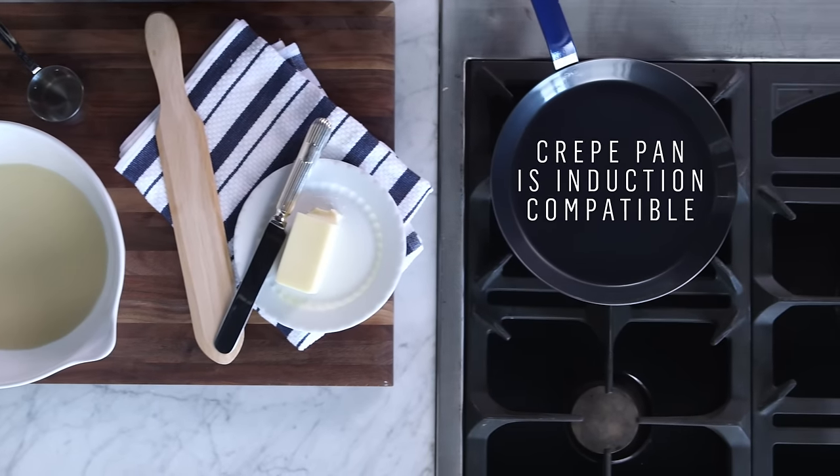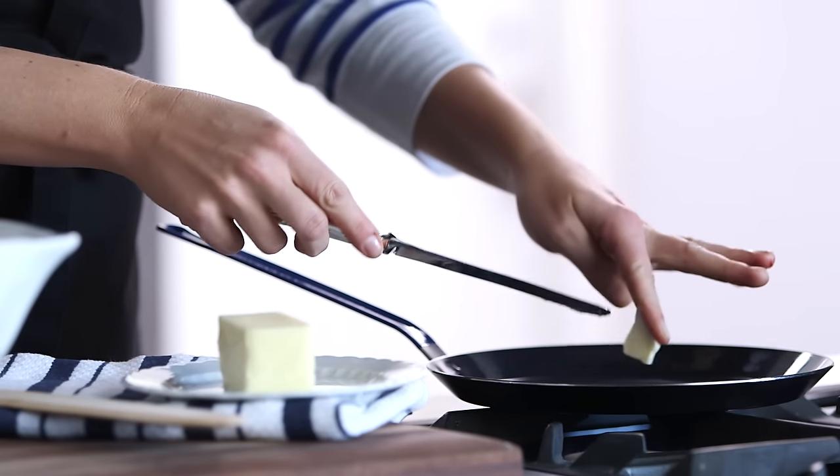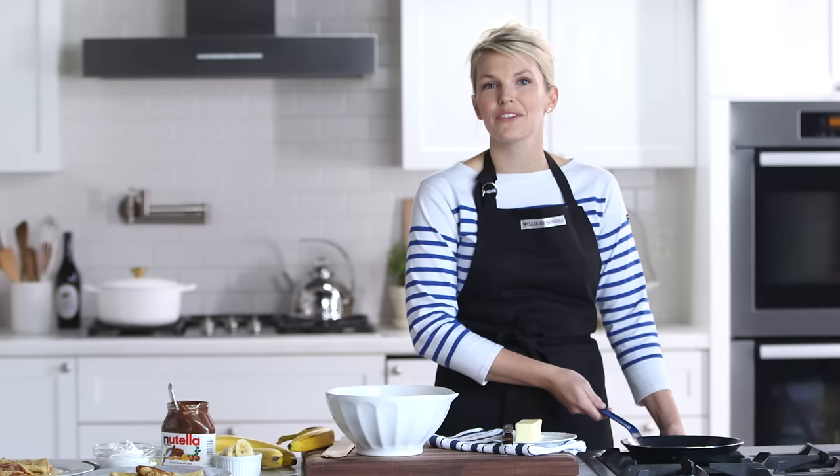I've been preheating my Deveille Crepe Pan over medium-low heat. I'm gonna put about a teaspoon of butter in it and let that melt really quickly. The difference between this crepe pan and a regular pan is the low edges, which is perfect for flipping crepes.